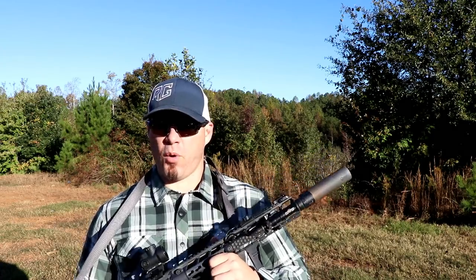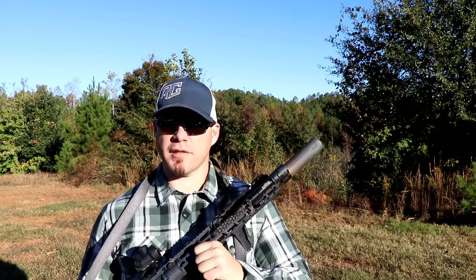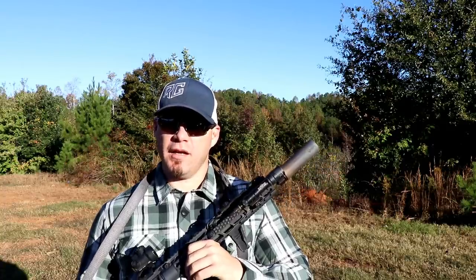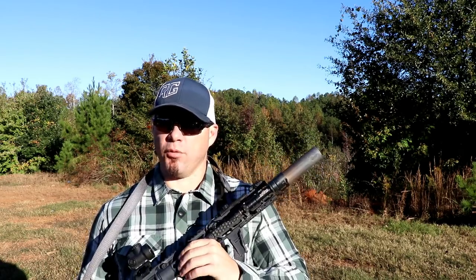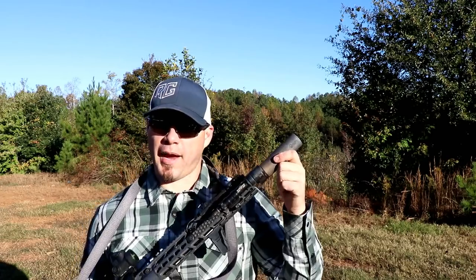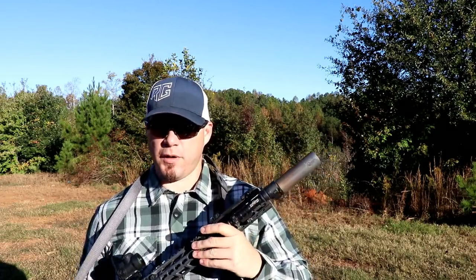Those of you who have been following the channel for a while or have been in classes or seen my social media know I am a fan of Dead Air products. I did a review you can find on the Dead Air Sandman S. I like that can so much I bought another one. I enjoy the performance out of that can as a multi-cal can. I love Dead Air's mounting system, I love the fact that they use Stellite baffles, they use good coating, solid construction, they've got a lot of good thermal mass to their cans so they handle heat very, very well, at least in my experience going into this.